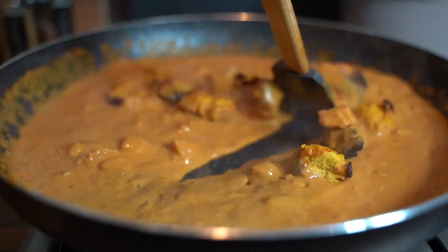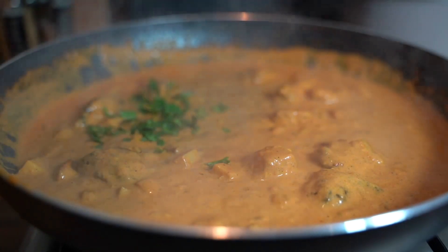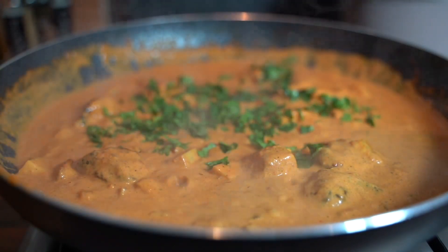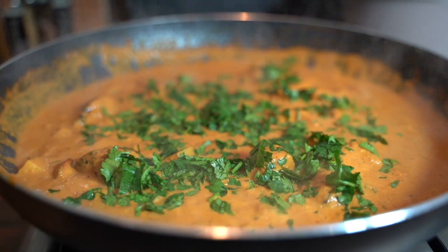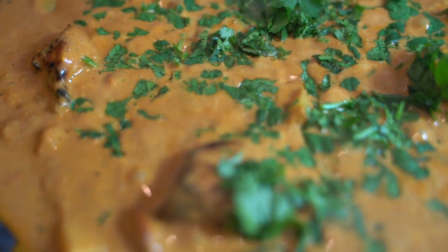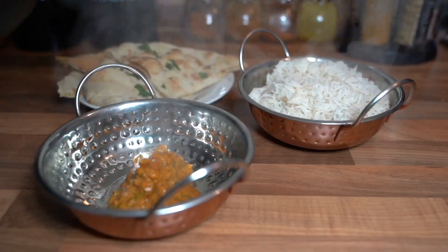I separated Adam's sauce before adding in my chicken, because he wanted no trace of any meat in his. Then I added in the chicken and garnished everything with some coriander. I let mine cook for an extra five minutes so that the chicken soaks in with the sauce, and that's all done.